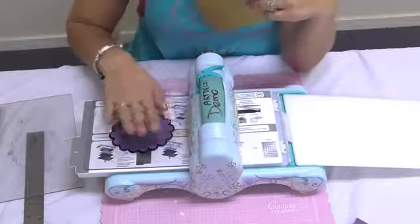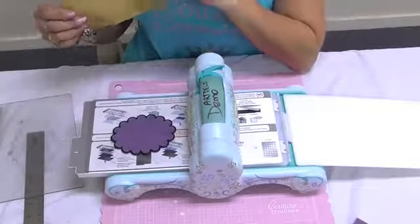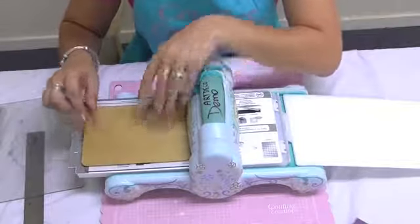To use this, you simply cut out your die, which I've already done, and you place your embossing mat over the top — leaving your cardboard inside your die and just popping the mat over the top.